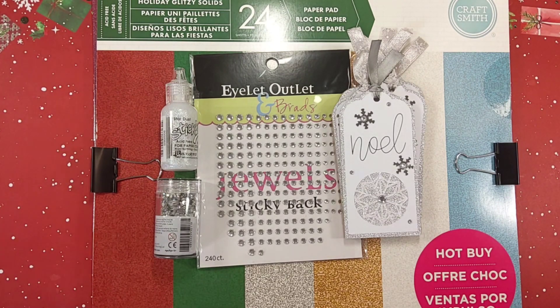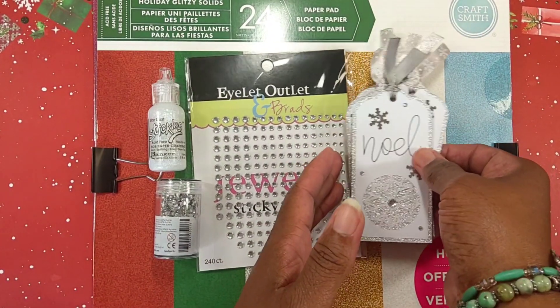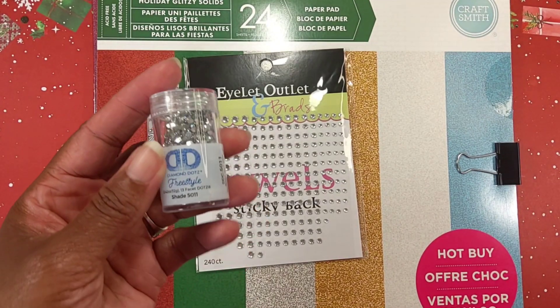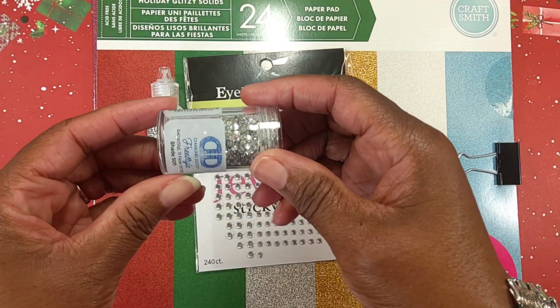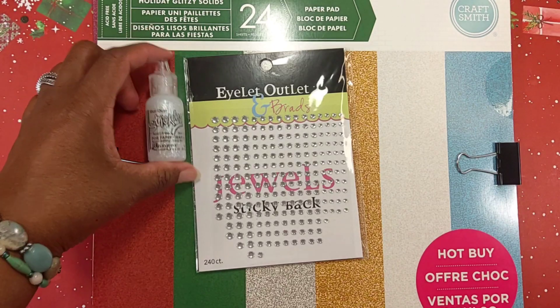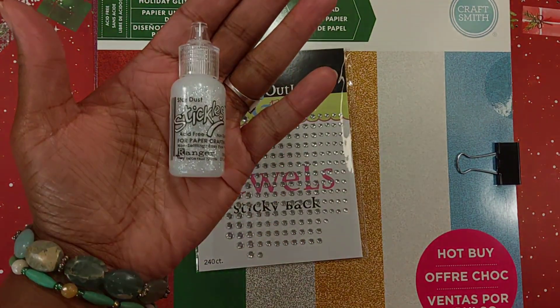Follow the hashtag SAPMoreMake so you can see what everyone else has created. Before I give you a closer look at my tags, I want to share what I used to create them. I use this Diamond Dots — the number is 5011 — and I use some Stardust Stickles.